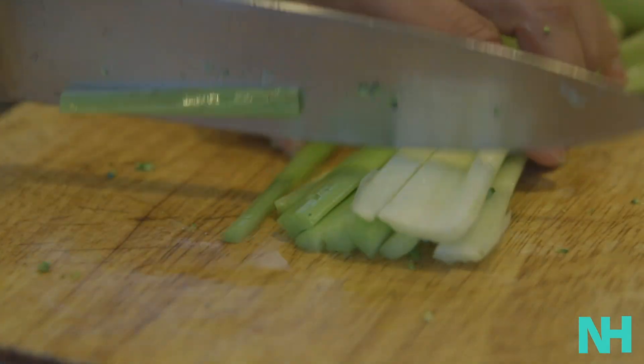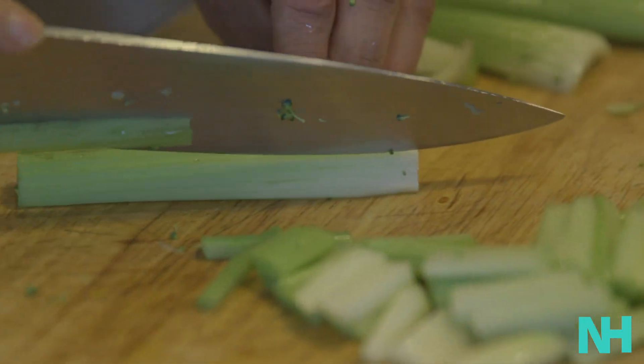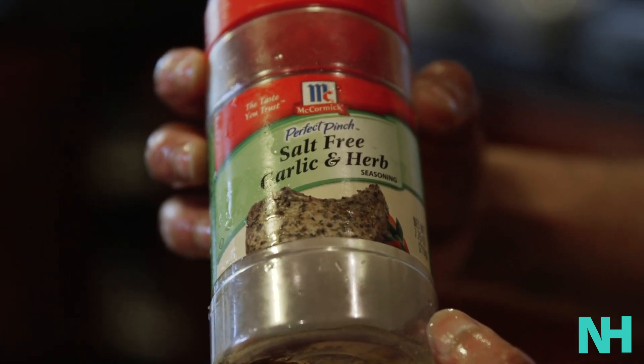When you combine root vegetables and beans you really have the most nourishing combination, and then additional vegetables like celery bring the whole flavors together. You finish it off with a garnish — I choose a salt-free garlic and herb combination. It's really simple; there's no thought necessary. You just add as much as you want for taste.